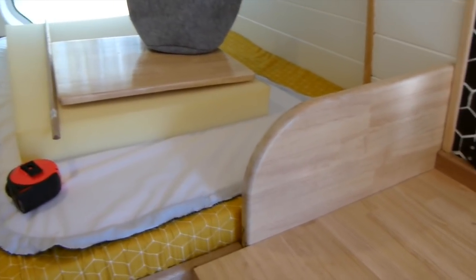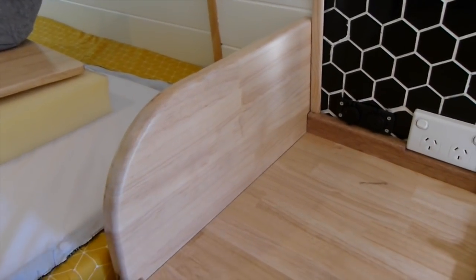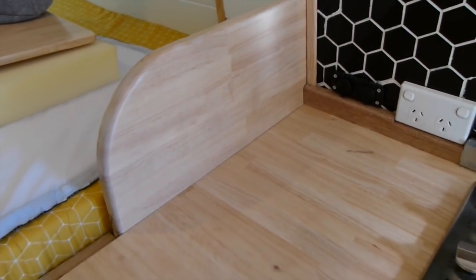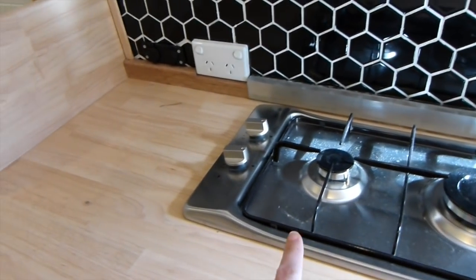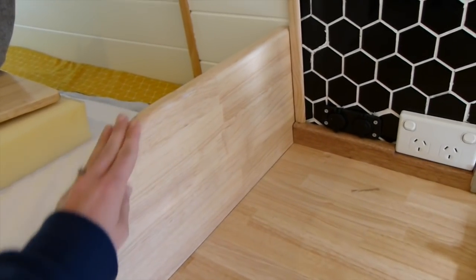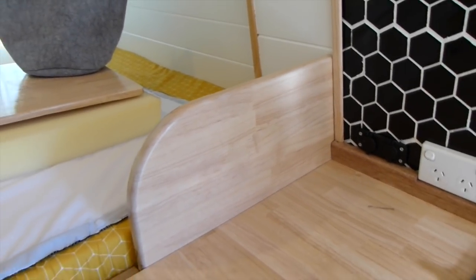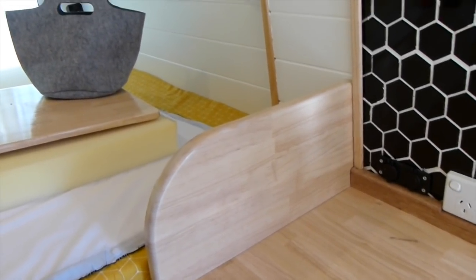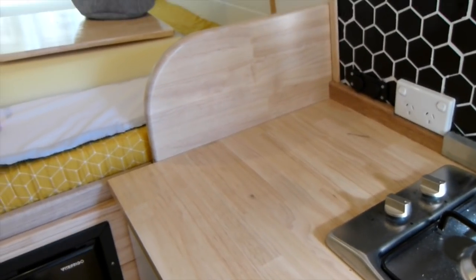I just want to show you this leftover bit of the kitchen countertop that Cam had from when he cut out the gas cooktop. We decided to varnish it and put it in here as a bit of protection from the kitchen area to the bed area where our pillows are going to go — to protect from water splash residue. That's turned out really nicely.